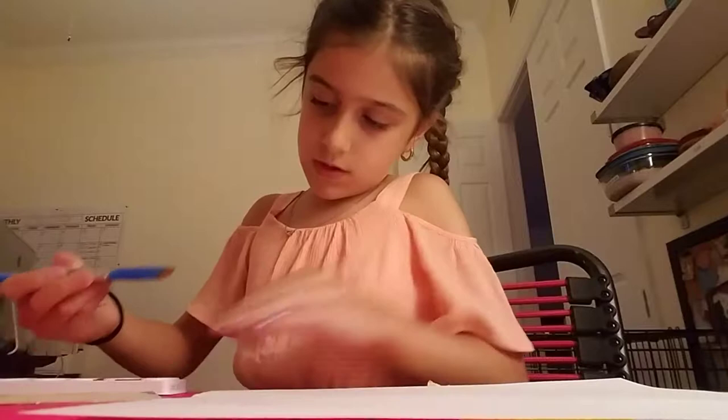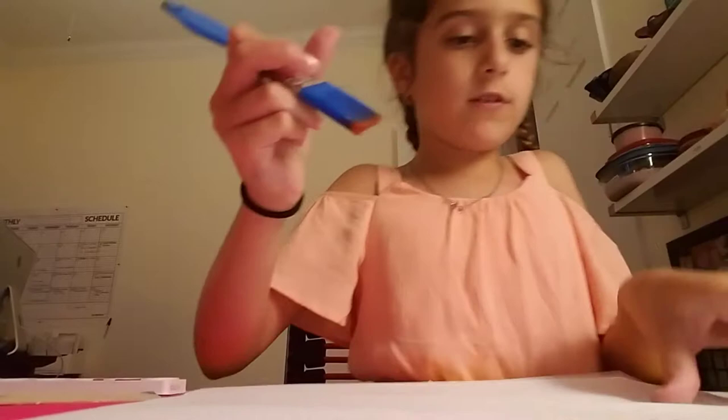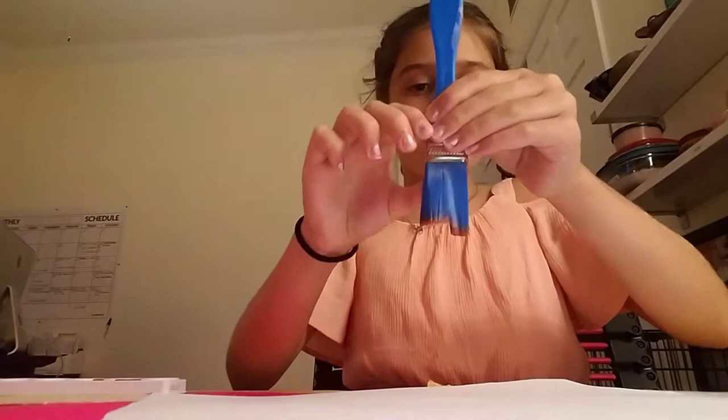And then you want to do what you want with it. I'm not going to do that — I'm just going to splatter it, and then I'm going to write 'Happy Mother's Day' on it.